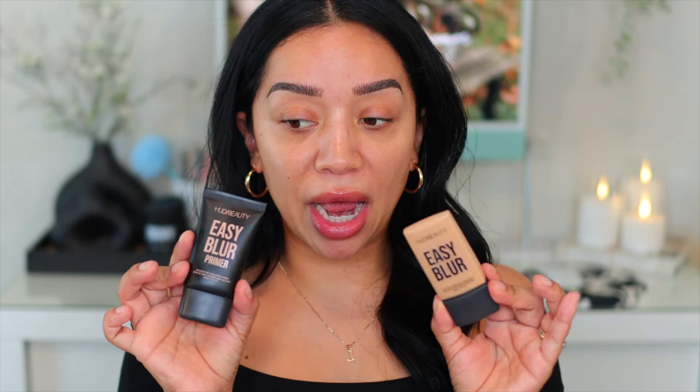Hi friends and welcome back to my channel and welcome to a brand new video. Today we're doing a full day wear test on the brand new Huda Beauty Easy Blur Foundation as well as her Easy Blur Primer.